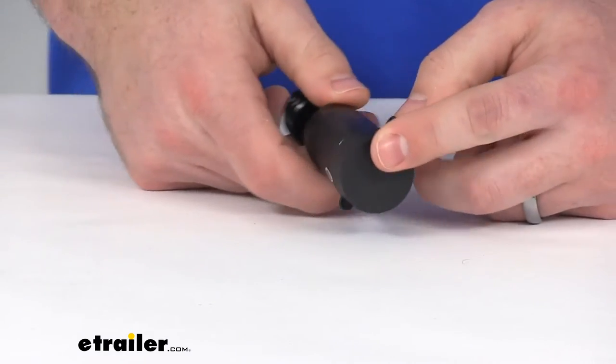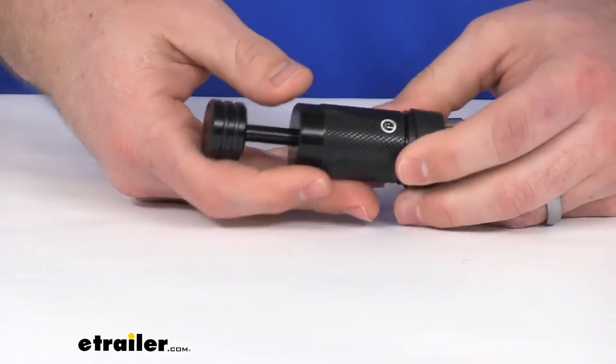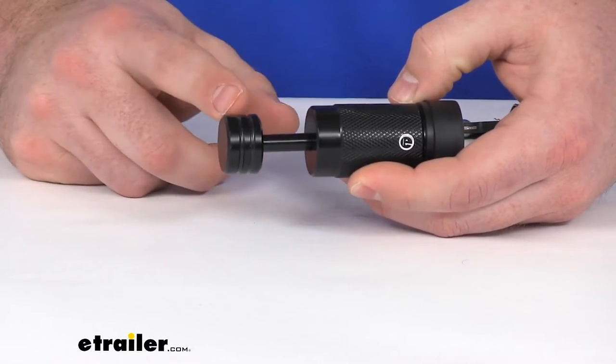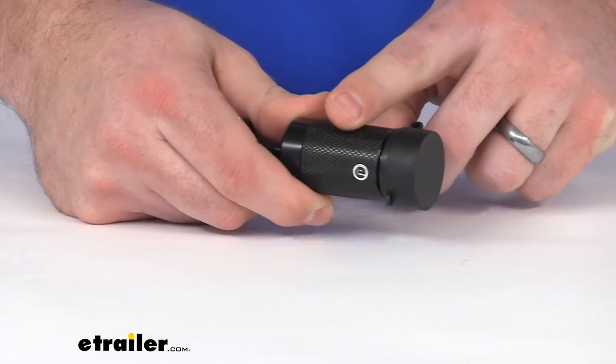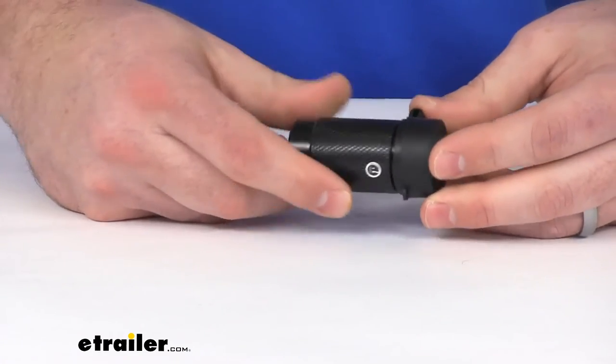This is a carbon steel construction, so it's going to be very heavy duty. It's got a nice e-coat finish on it, so it's going to help give it that corrosion resistance. You can see it's got a nice textured grip here to make it easier for us to hold on to as we're maneuvering it.